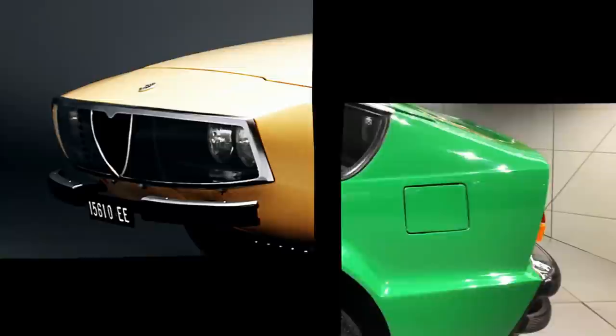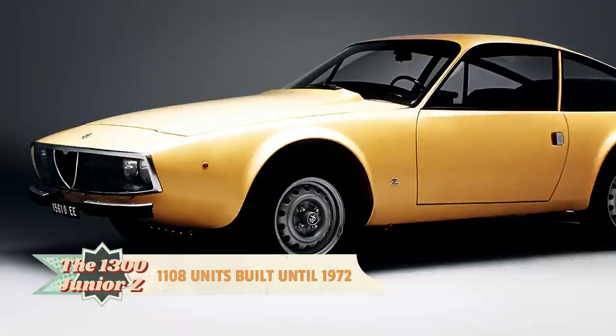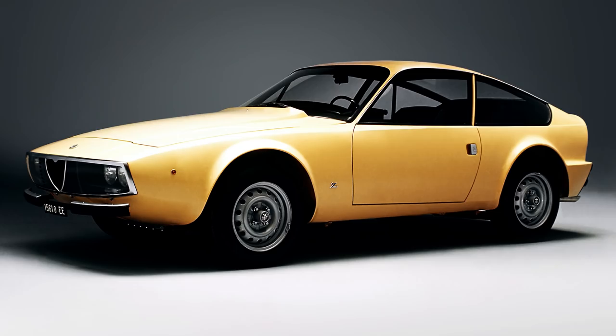Production of the Junior Zagato, equipped with the 1.3-liter engine, ended in 1972 after only 1,100 copies were produced.